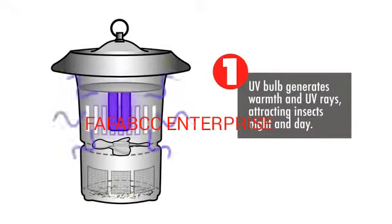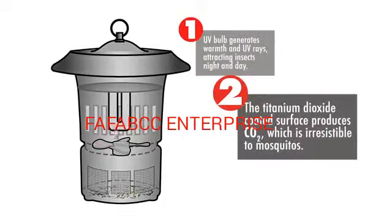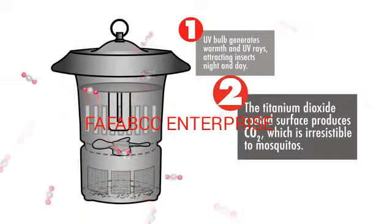UV light from Dynatrap provides a warm attraction to flying insects. Carbon dioxide emitted from the unit mimics our breath, creating an irresistible attraction.